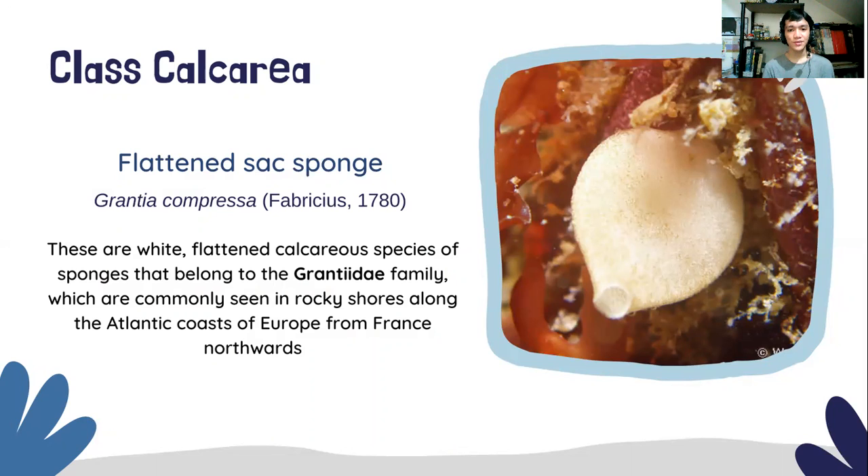They are common in rocky shores along the Atlantic coasts of Europe and France northwards. From this picture, we can see that it has a white color, and sometimes brown, flattened shaped vases that are usually found in groups of half a dozen or more among seaweeds.